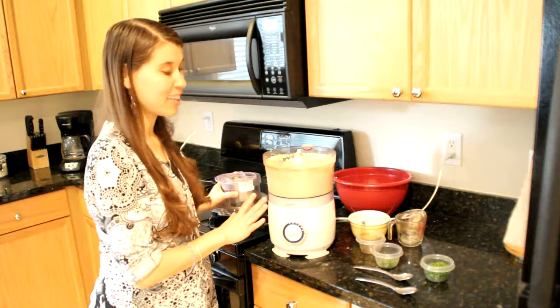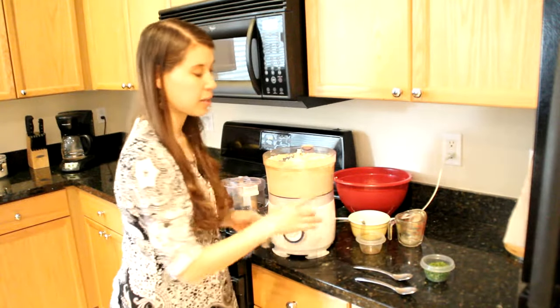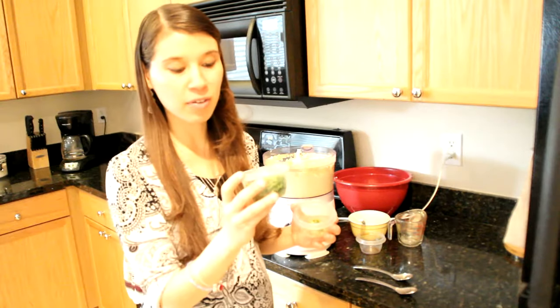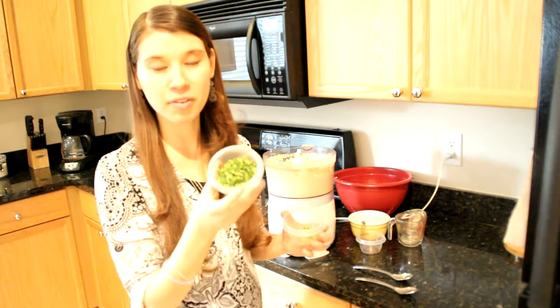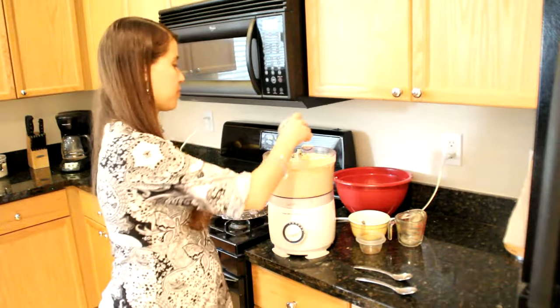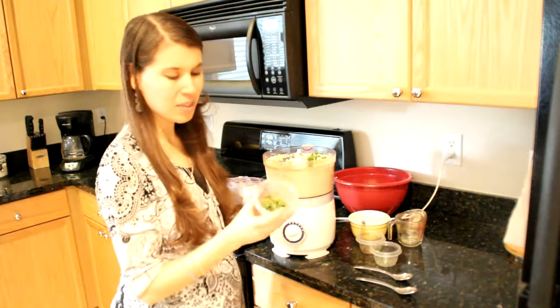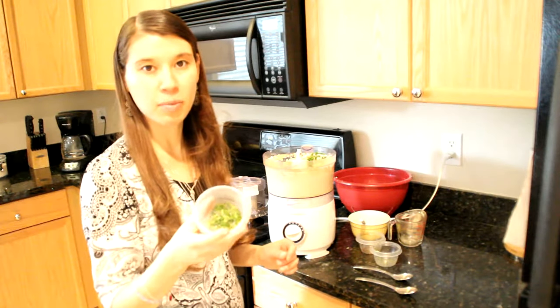At this point I'm going to go ahead and throw in my parsley and chives. I like a lot of chives — this is about a quarter cup, maybe a little bit more, of chopped fresh chives. Toss that in there. And then I'm using about a tablespoon of fresh parsley.